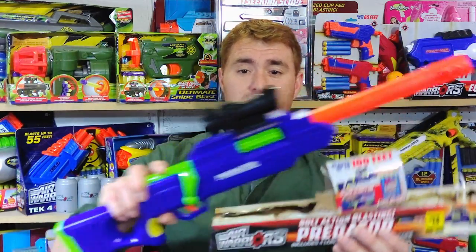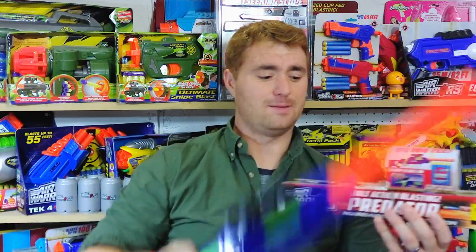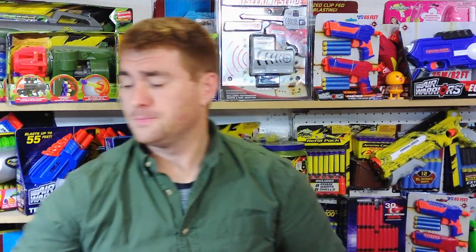When I say minimalist packaging, this was literally just in there. What was included was the blaster, the scope, and some of the long-distance darts. These are the blue foam with yellow tips, and they have very good performance velocity-wise and range-wise. They don't make any range claims on the package, but this one does slightly outperform the previous Predator. These will actually hit well into the 80-plus feet range at a 45-degree angle, which is at least competitive with Nerf.